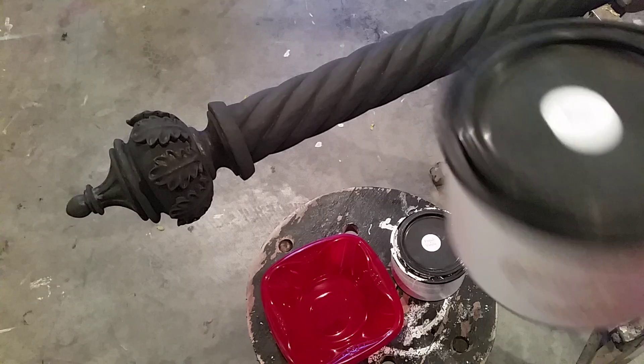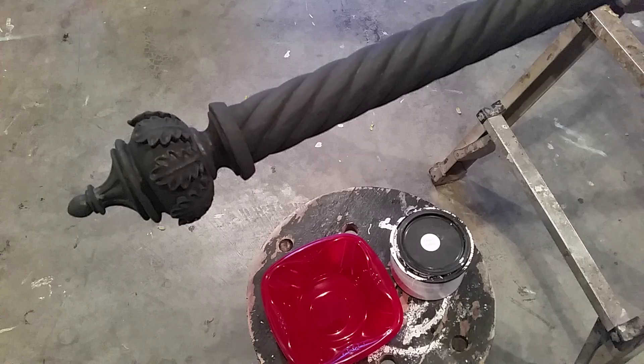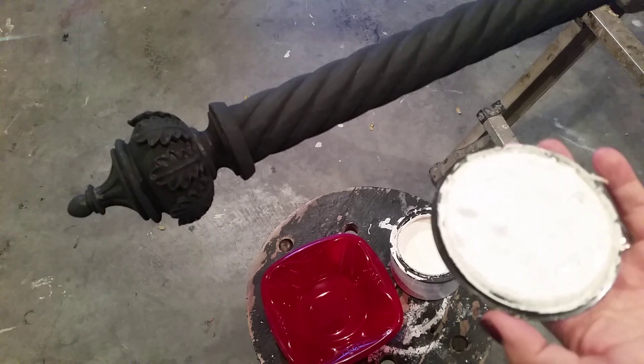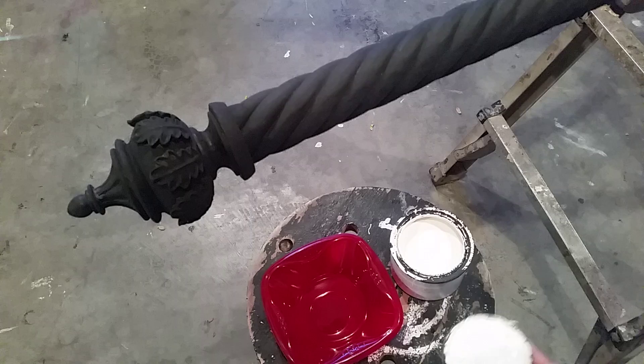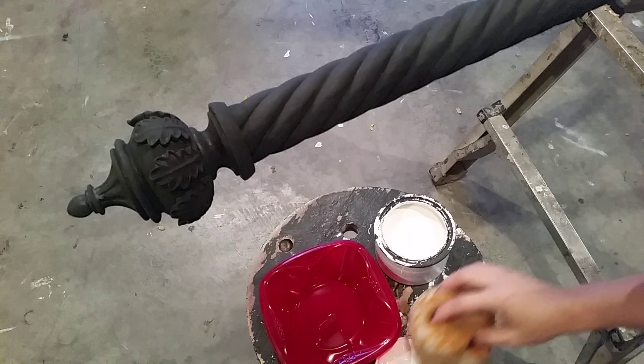I'm getting ready to change this matte black look to match the light fixture in the room. Here's what I'm using: French Vanilla from the same Heirloom Traditions — it's kind of a creamy color. I've got a wet sponge here; these are just sponges I pick up for about 88 cents a piece at Walmart. I cut them in half and use them on pretty much every single job.